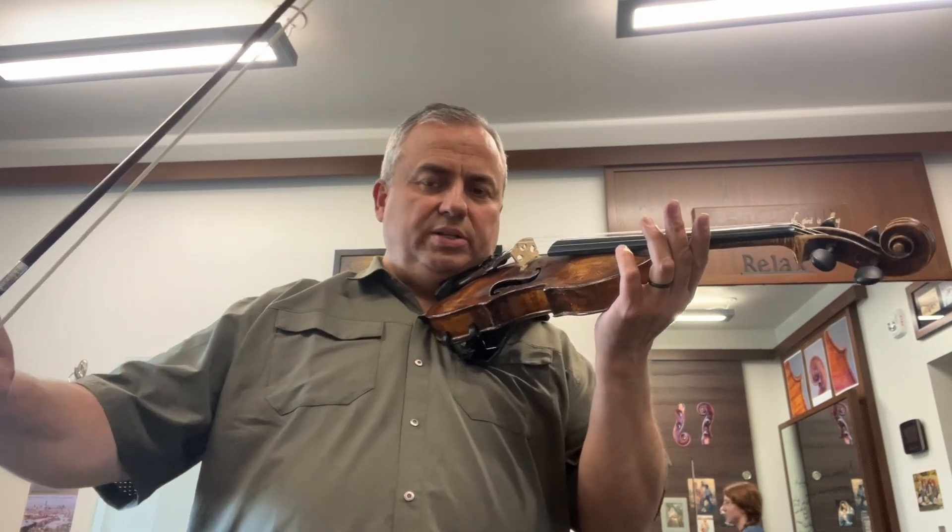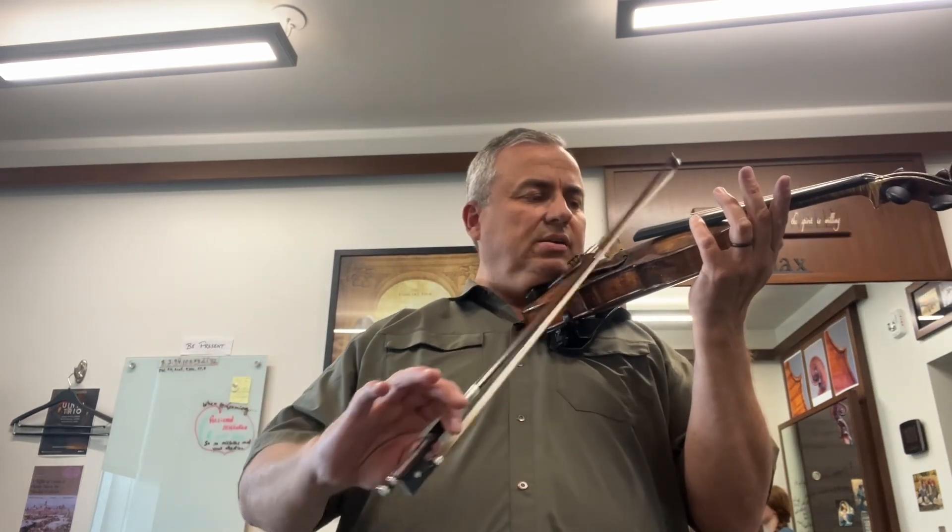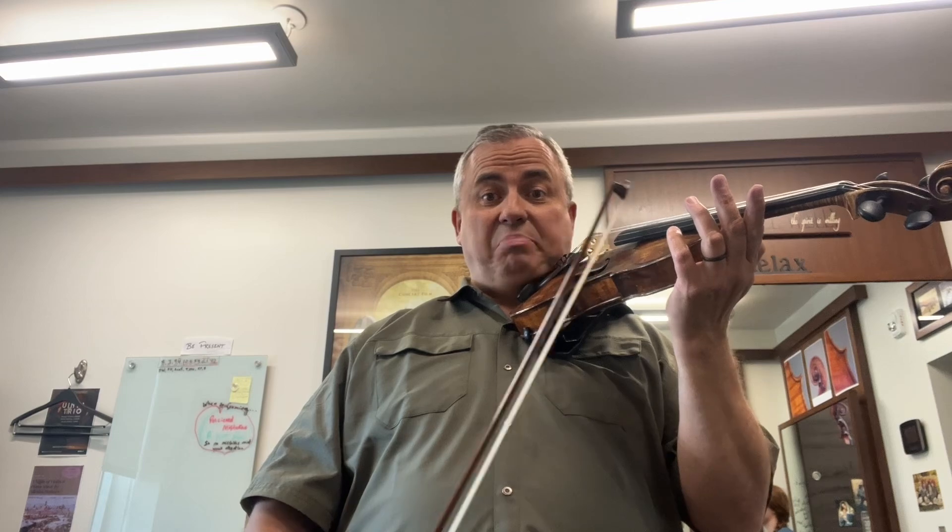Here's your down bow. Here's your up bow. Try to get a bounce really high at the beginning. Get really good at that — don't go on to any of these other ones without getting good at that. You do it on every string too. Things happen when you let go.